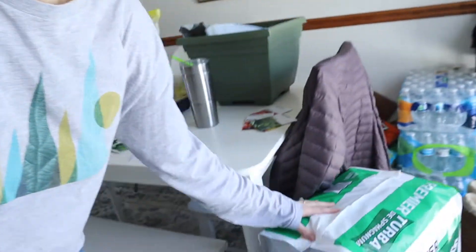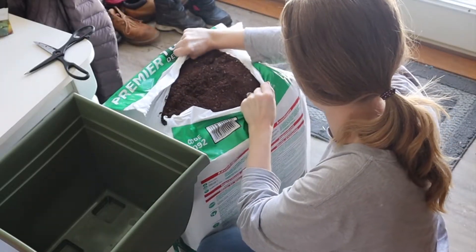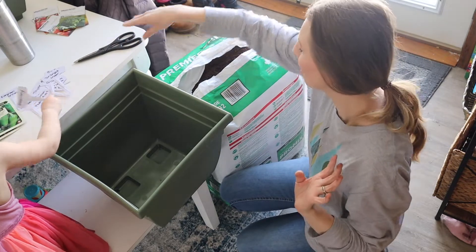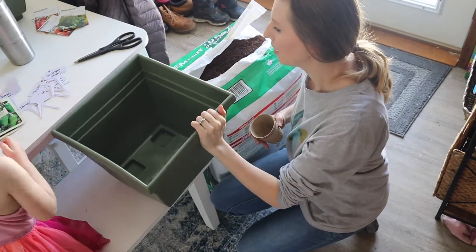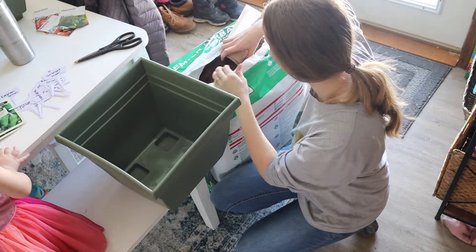I'm going to get this peat moss open and get it wet first, so it is more workable, and then we will start putting it in our container. I'm going to get my helper because I know she's going to like getting messy. I really don't recommend doing it in the middle of your home, but we don't have another option right now. Hopefully one day we will have a potting shed or greenhouse. I'm going to use one of these big planters as my filling bucket — anything that can hold your soil will work.